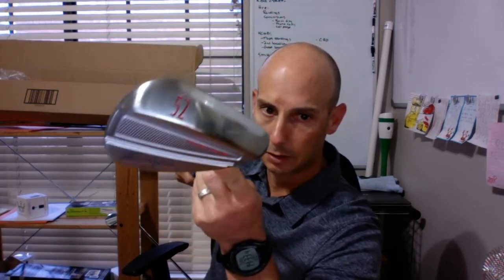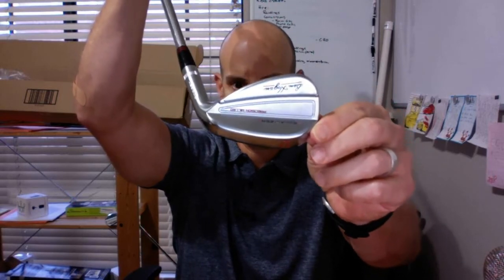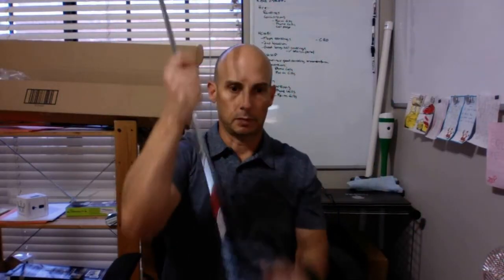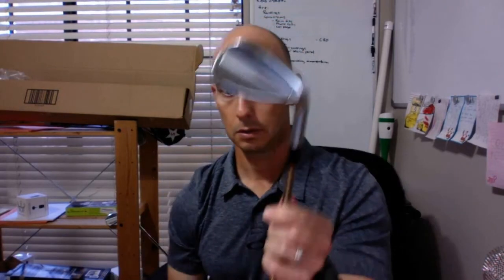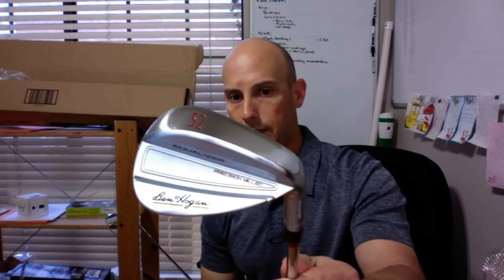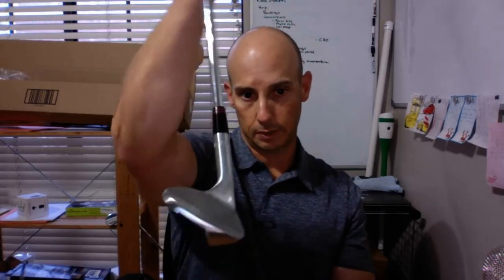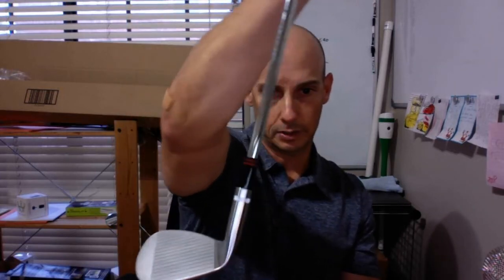Let's see how they have that oriented. It's a very good-looking golf club, pretty much like all Ben Hogan clubs are these days. Aesthetically, it's something they clearly focus on and it's pretty obvious. Look at the detail on the face.